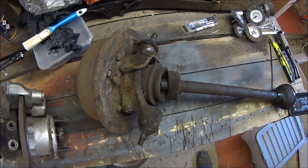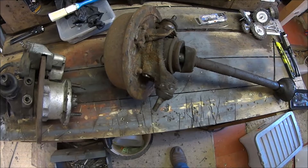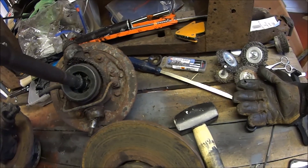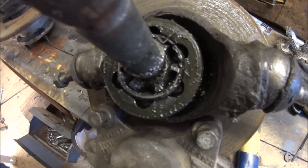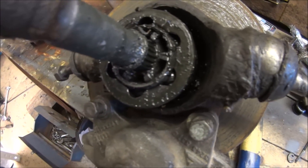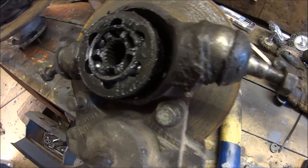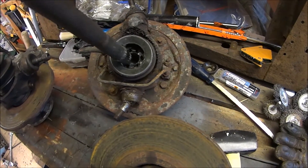There's the drum hub off the car. The splines on the drum hub are the same as the splines on a disc hub's CV joint, so you don't need new drive shafts — you can keep your old ones. You just need new CV joints from the disc hub setup, because they are different to the ones on the drum hub.